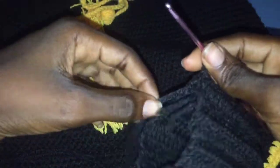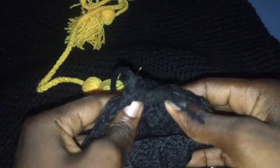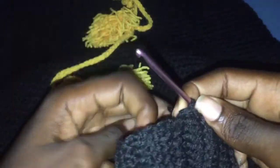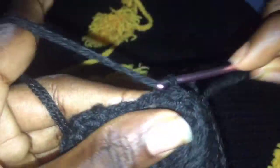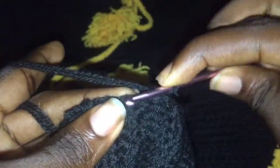Join with a slip stitch on the outside. Turn your work and make sure you're working on the right side. You are going to go all round with a single crochet — chain one and go into each hole with a single crochet.